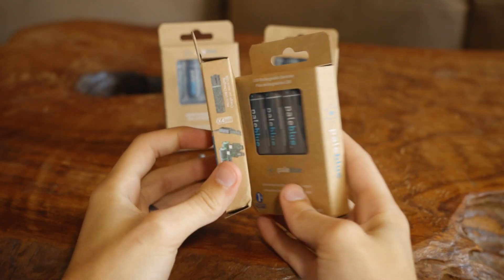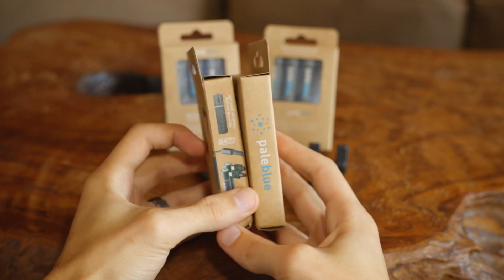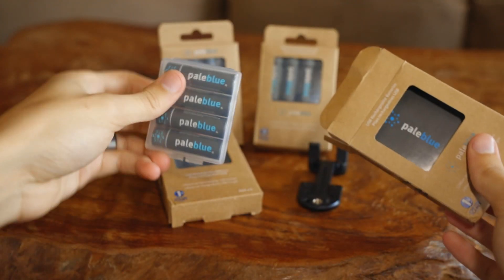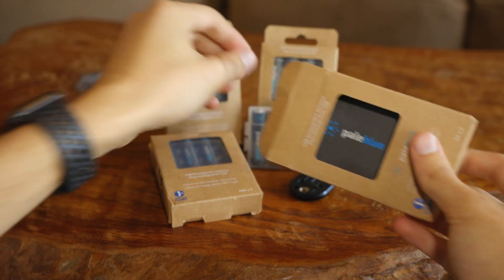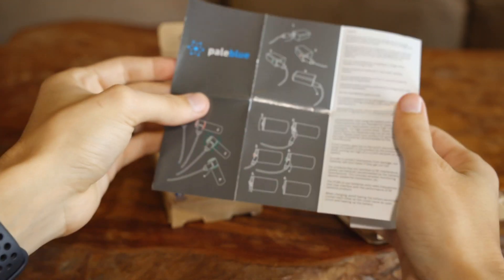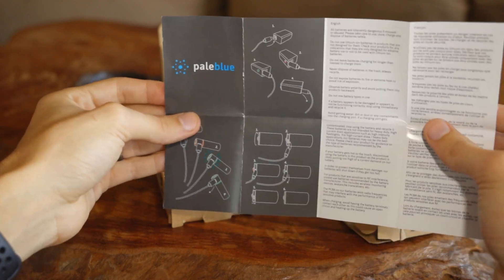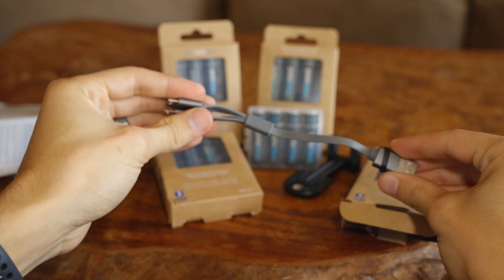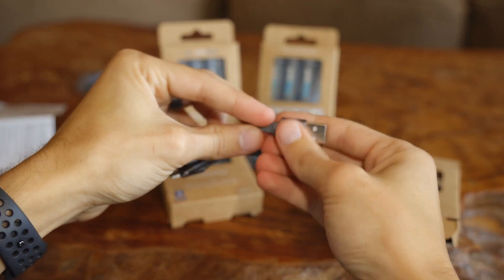I picked this kit up for two main reasons. First, I was looking for a battery system that would reduce my waste from using disposable batteries. Right off the bat, you can tell Pale Blue has a focus on waste production by using raw cardboard and little ink. The batteries do come in a plastic container, which personally I think they could do without. The charging cable is a unique 4-port micro-USB cable with quality metal covers.